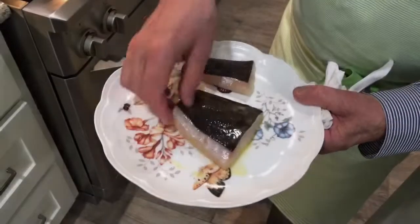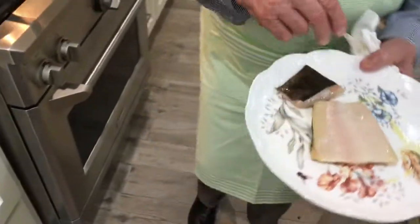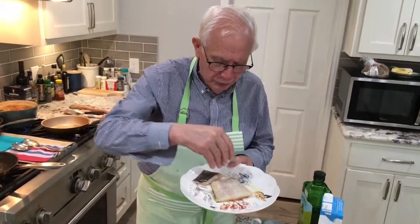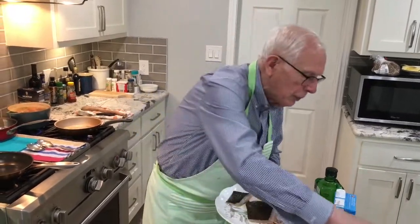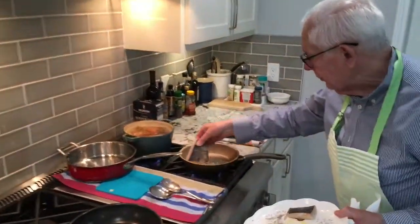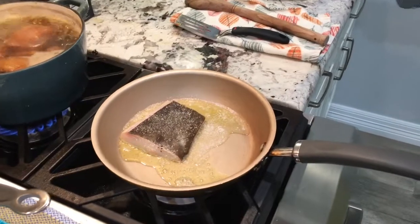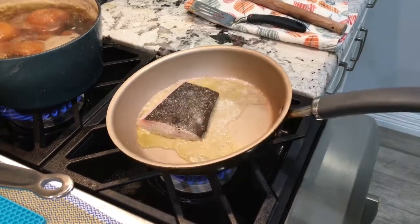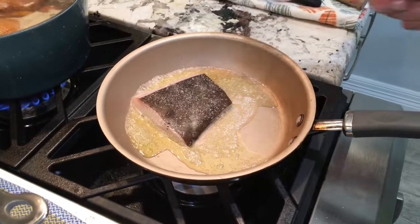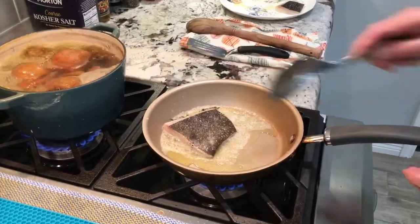So let's start. I have my halibut here, a wonderful piece of fish, fresh. I put a little salt on the mixture of peppers on both sides, and I just lightly sauté it in the pan. Right now I'm adding a little fresh thyme for flavor.